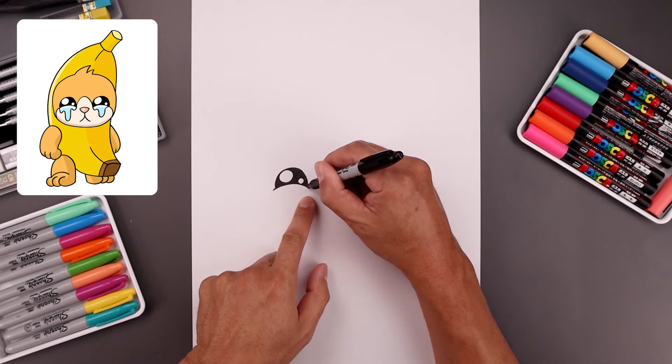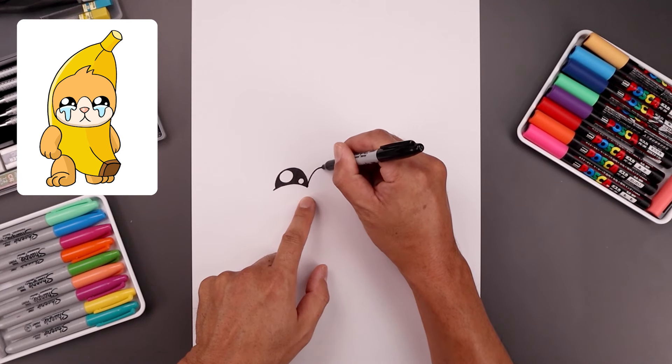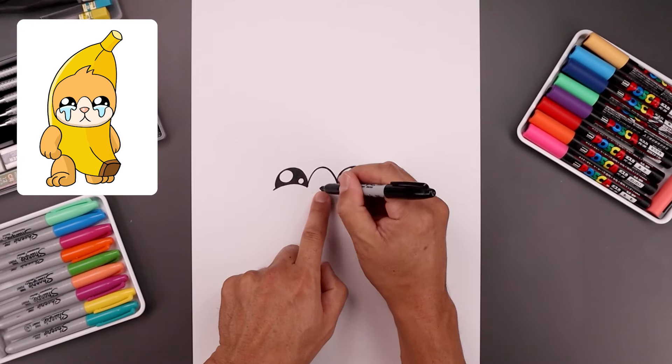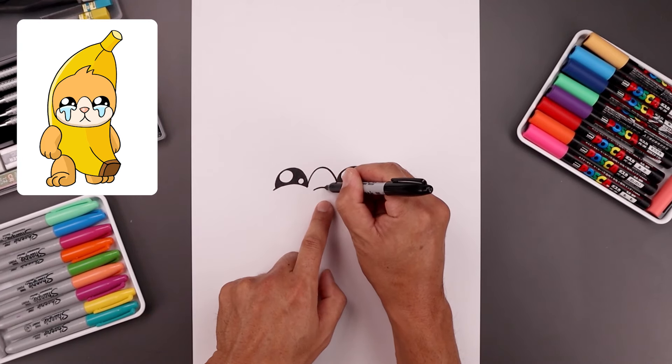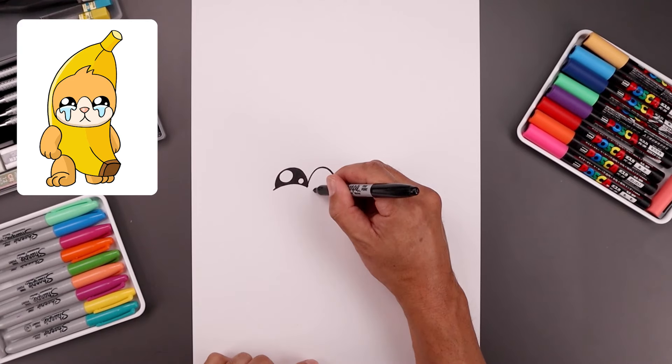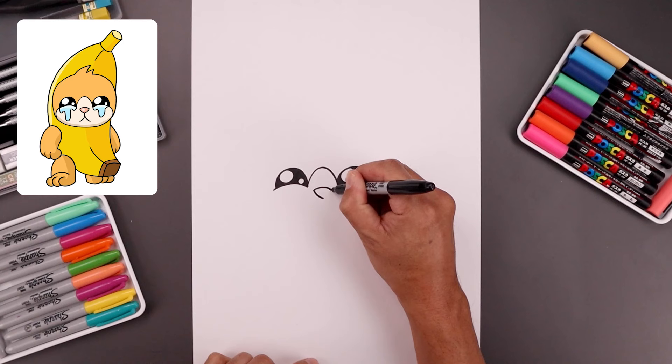Let's add a trim in between the eyes — starting on the left, go up in the middle and bend that down towards the right. Now in between the eyes let's add a curve going up and then down across the top of the nose. From the outside let's bend the nose coming down and then in towards the center point.